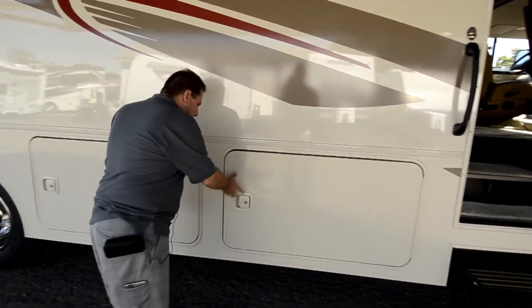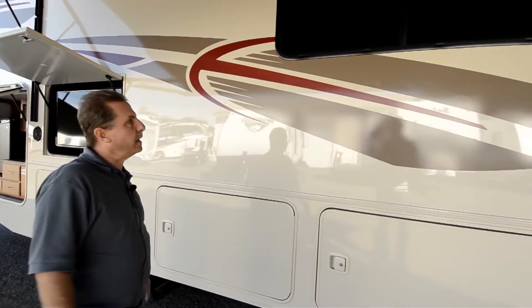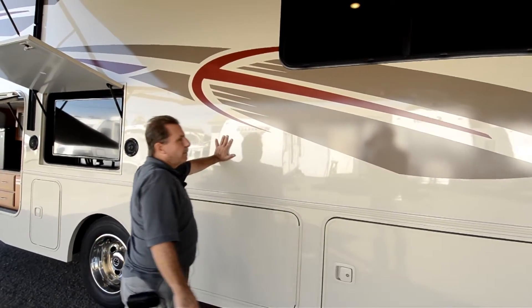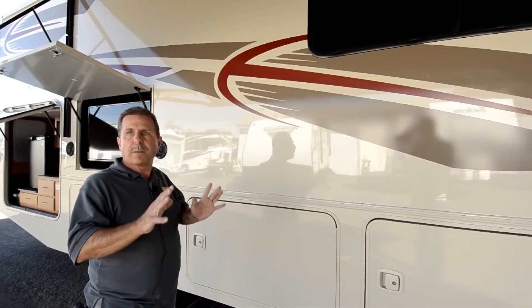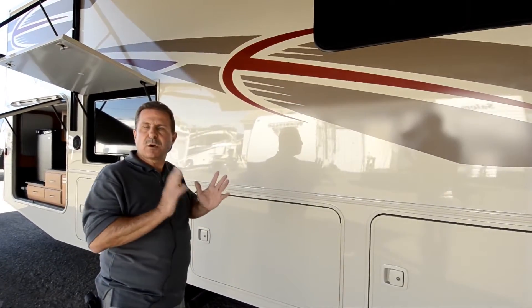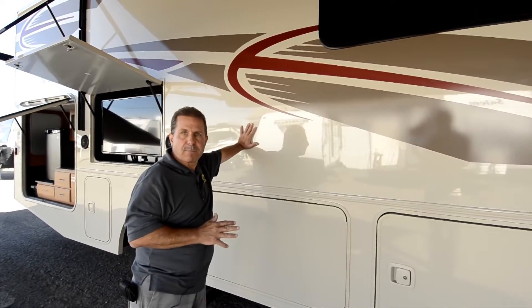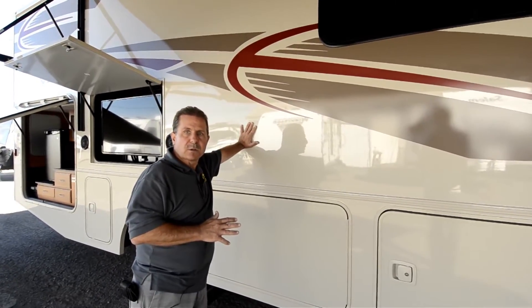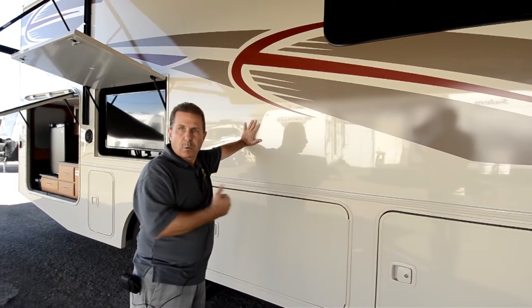Other things about Winnebago — their quality and the way that they build an RV. This outside wall, for instance — a lot of RVs, when you look at them in cold weather, you'll see the frame lines on it, because there's no insulation where the frame is. With a Winnebago product, there's insulation outside of the frame wall, so you don't get those condensation lines, and you also get a warmer coach inside.